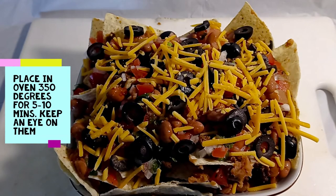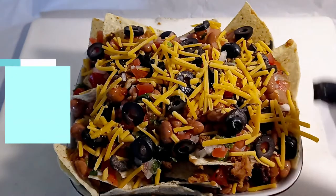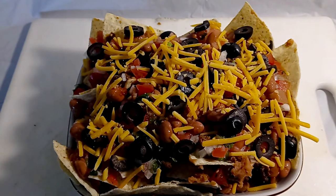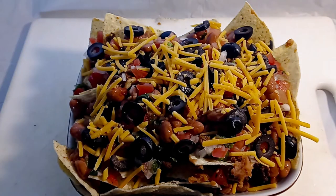Alright guys, this is the semi-finished product right here. The only thing we really have to do now is put it in the oven just to melt the cheese and heat everything through.